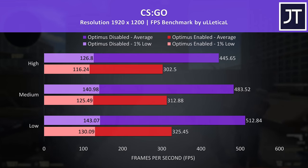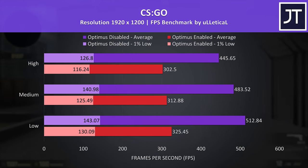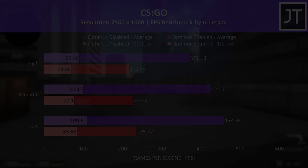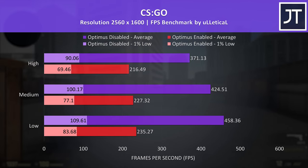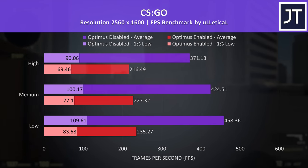Starting with CS:GO, it's a good example of a best case difference. Games that can hit super high frame rates see bigger differences by disabling Optimus, because more frames seem to bottleneck the iGPU harder. Optimus disabled is shown by the purple bars, while Optimus enabled is shown by the red bars. At the lower resolution the average FPS was 47% higher with Optimus off at max settings. Interestingly the gap increases at the higher resolution — max settings is now reaching 71% higher average FPS with Optimus disabled.